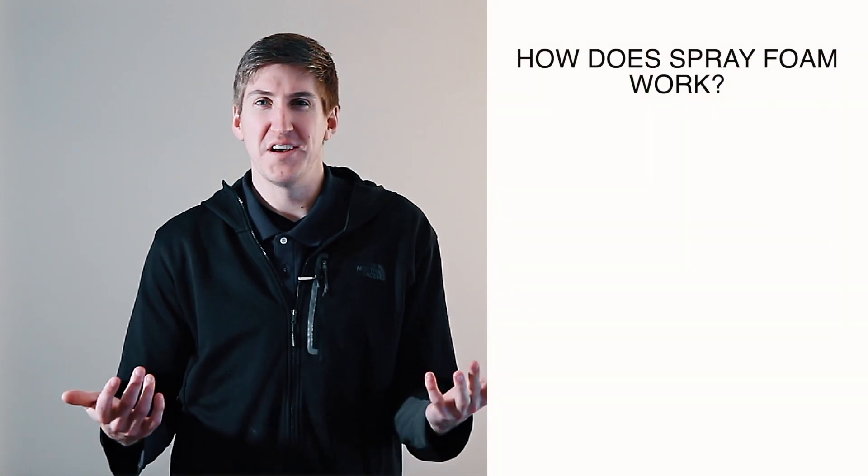Someone called me the other day asking what it is, how it works, what's going on, and why they should even buy it. So I just wanted to go through a couple of things here today.